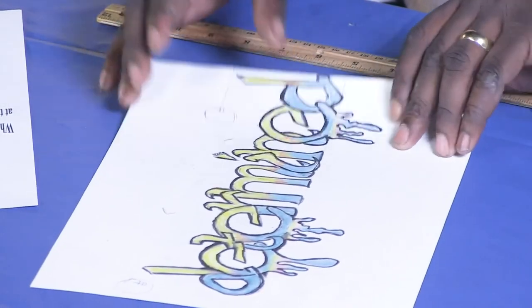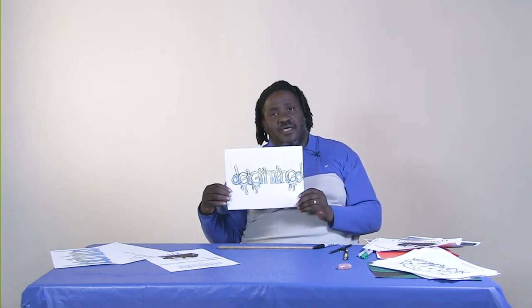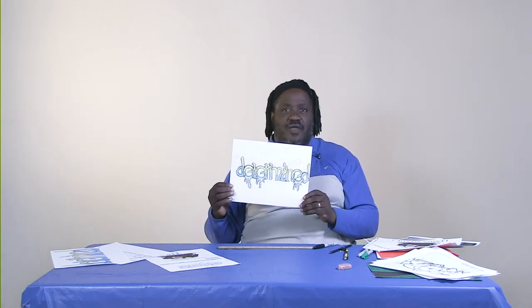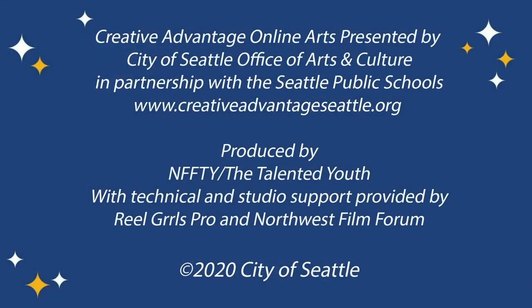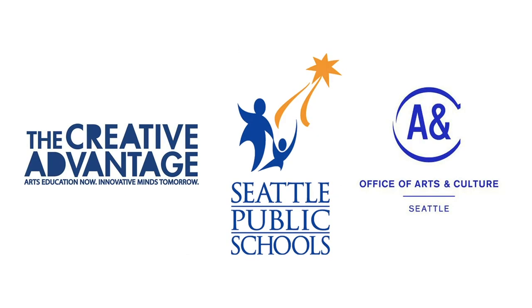I challenge you guys to come up with a word that you like, or your own name, and try to develop a style for it and have some fun. I really want to thank you for your time today. This was Mr. G's L-O-L, Love of Lettering. I'll see you next time.